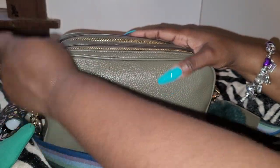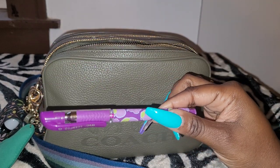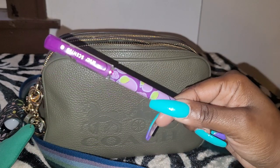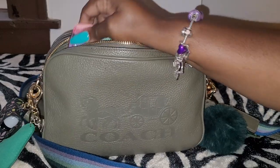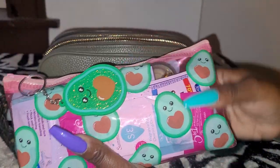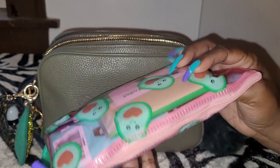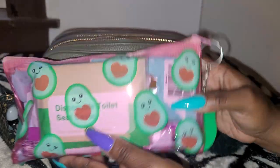Starting with the front compartment: I have my scented pen that I got from the Dollar Tree. It has a grape smell, so it smells good, and it writes in the color purple. I have my avocado pouch that I also purchased from the Dollar Tree. And this is where I'm keeping all of my wipes — antibacterial wipes, feminine wipes, toilet paper, and my disposable toilet seat covers. This is my bathroom pouch.